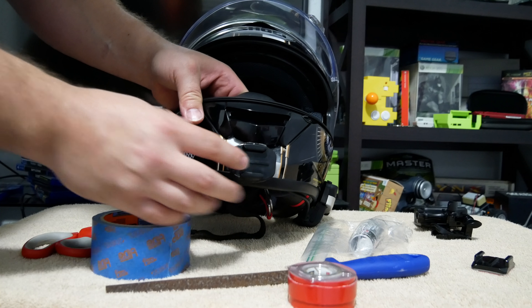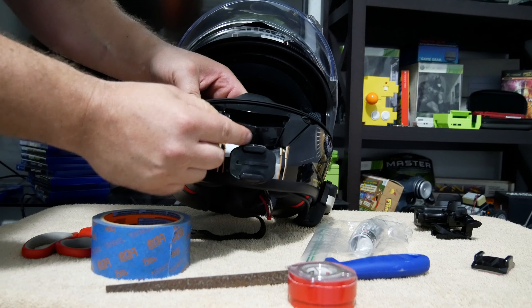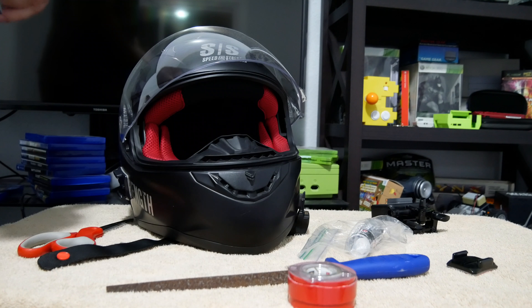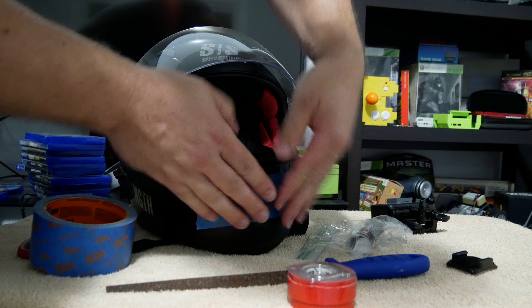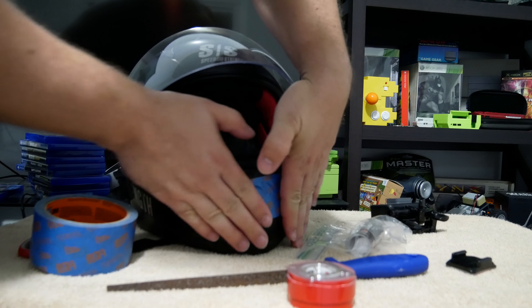Alright, so in result, you're going to have something that looks like this here. Basically, we're going to use the JB Weld and then we're going to put 3M tape on the back.